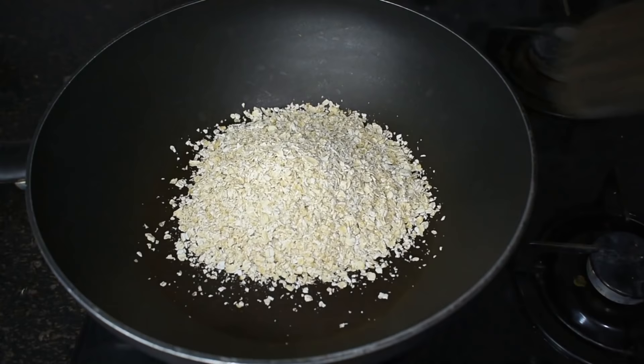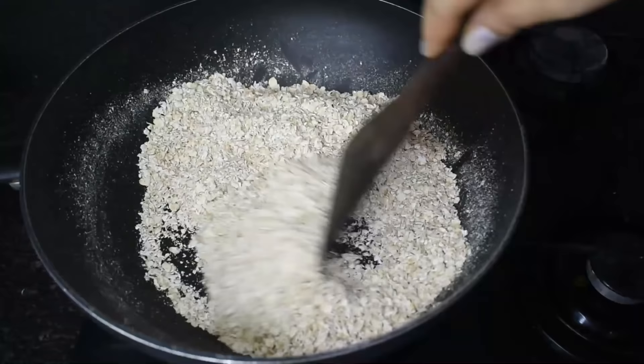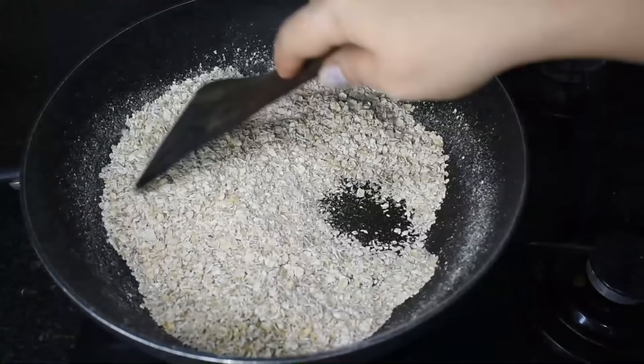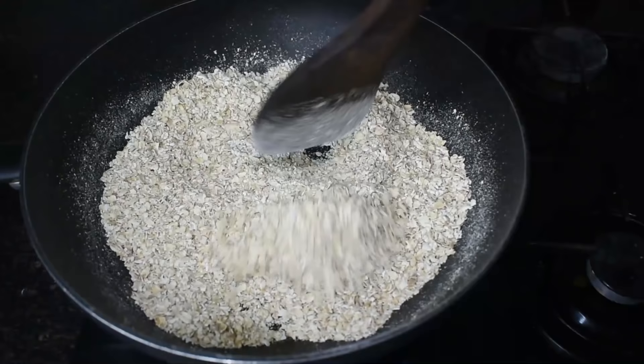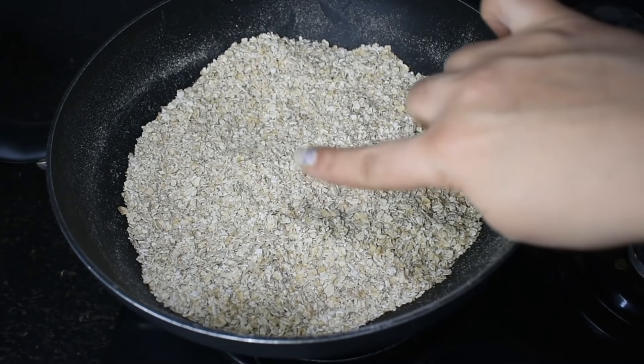First of all, I have put a pan on the flame. I am adding oats — we will roast a little bit of oats. Stir it on low to medium flame, otherwise the oats will burn. You can roast oats and store them in an airtight jar in the fridge, and they keep well for around 1 week to 10 days. So I will roast my oats and store them in an airtight jar, ready to use whenever I make any oats recipe.